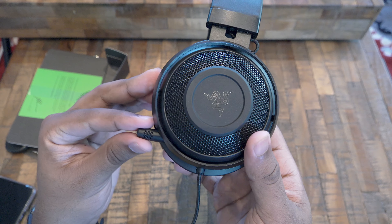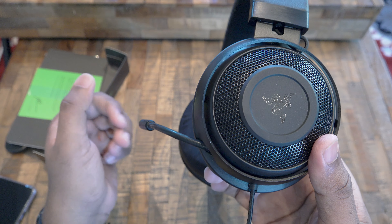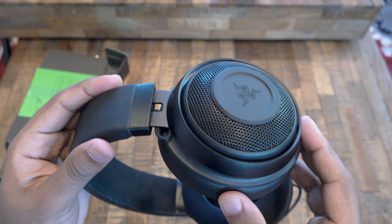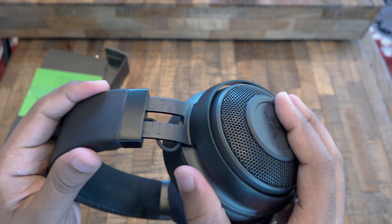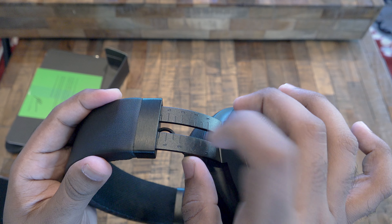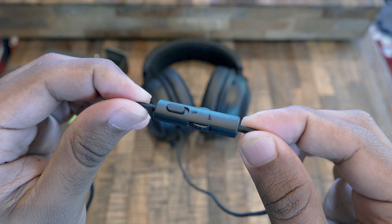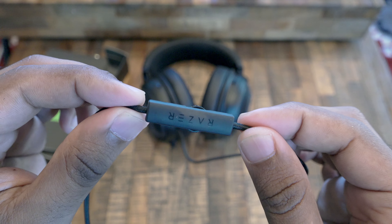We have a retractable microphone that can be adjusted to any position. The headphone can be adjusted to fit different head sizes, but it's plastic built. There's a control unit to adjust the volume as well as muting the microphone, and it also has the Razer branding.